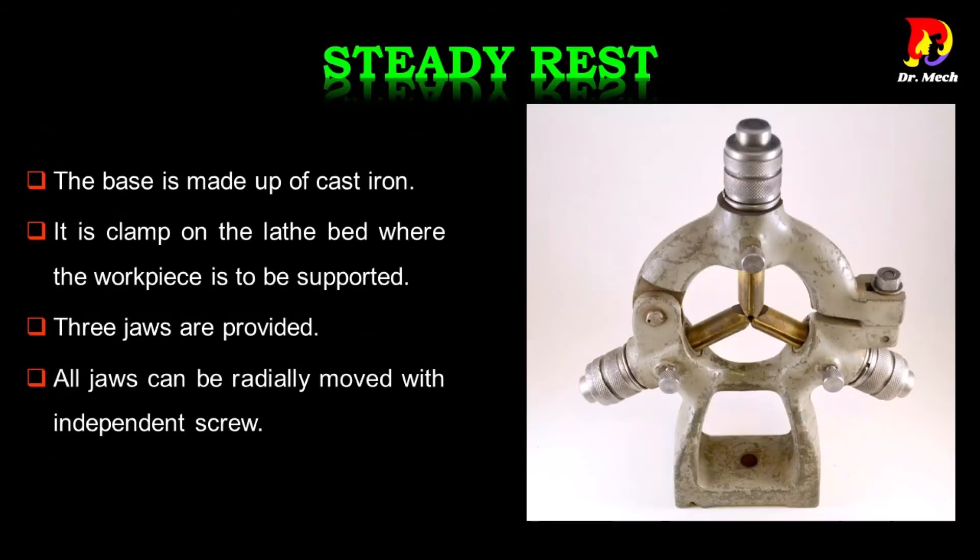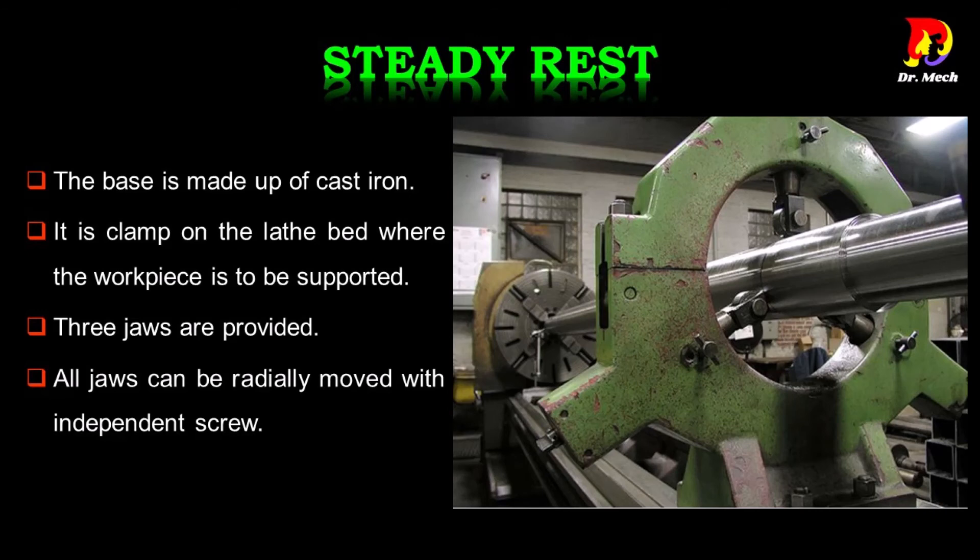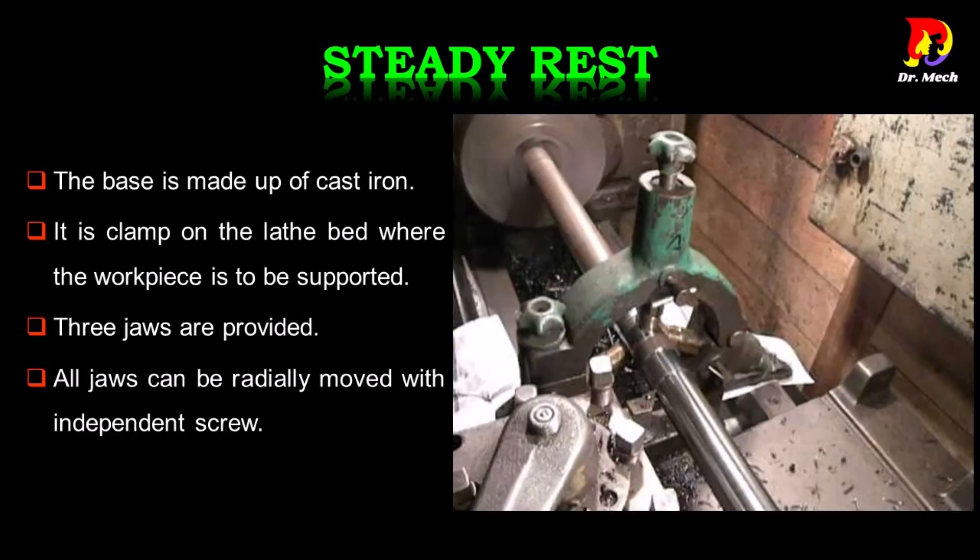Steady rest: the base is made of cast iron and is clamped on the lathe bed where the work piece is to be supported. Three jaws are provided, and all jaws can be radially moved with independent screws.